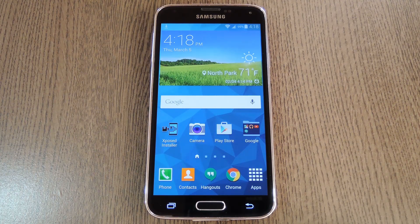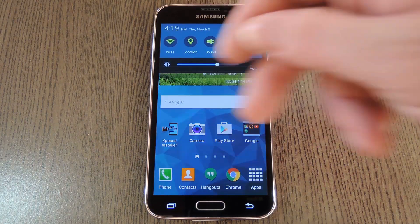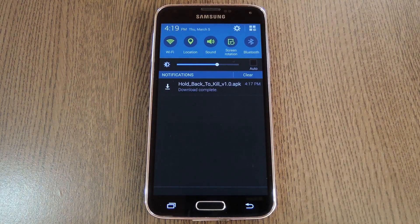You'll need to be rooted to get this going, and you'll also need to have unknown sources enabled in your phone's settings under security. If you need any help with those requirements, just check out my full tutorial at the link in the description below — that's also where you'll find a download link for the APK installer file.